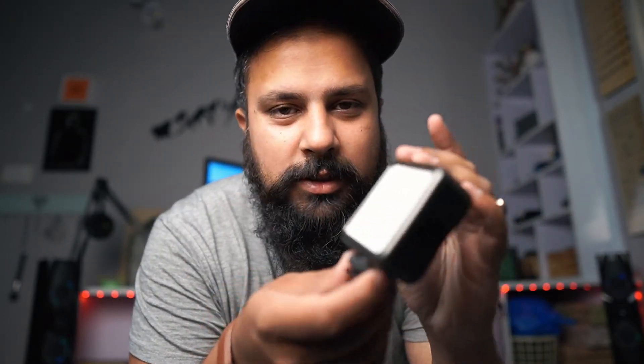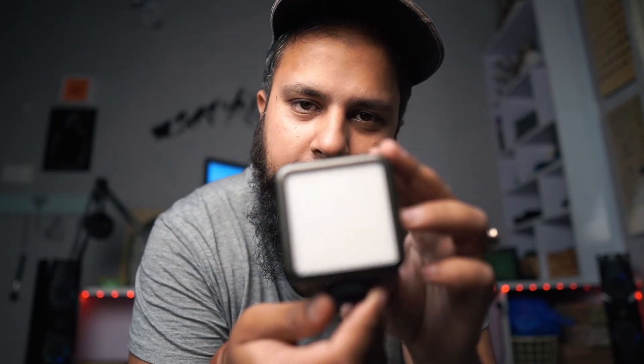If you want to purchase it, Sohev from Krasi Camera is here. You can take it directly — bye bye.